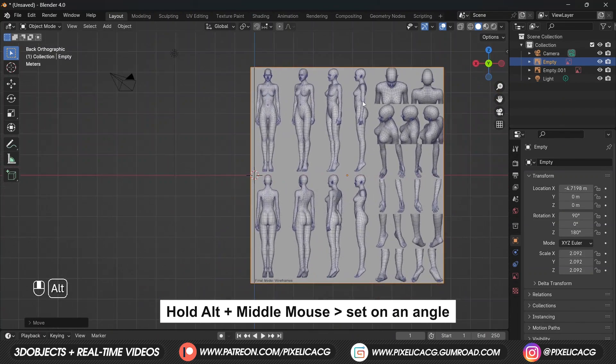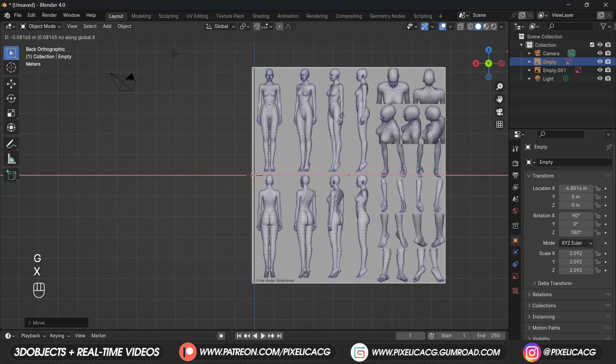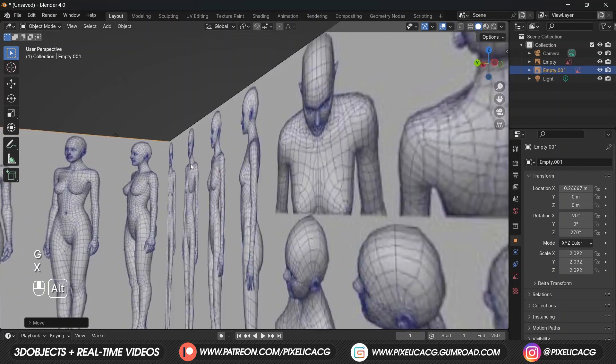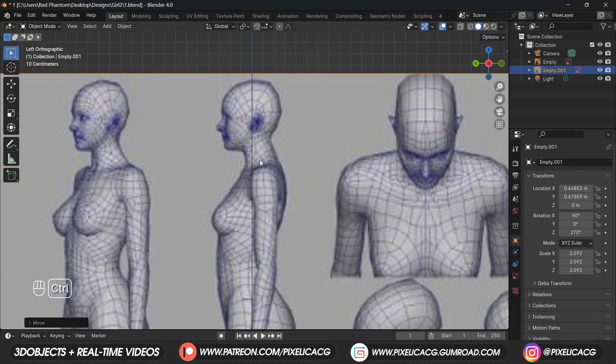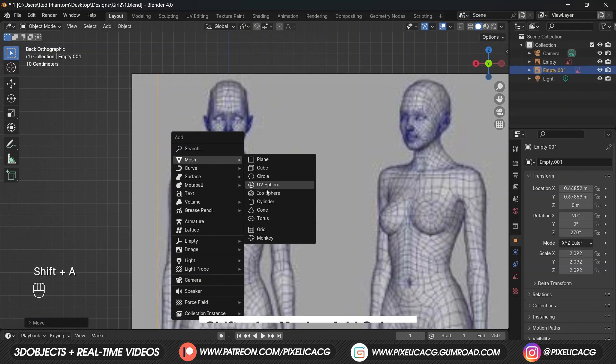Select the front image again, then press G and X or Y to move it on the horizontal axis. Hold Alt and move the camera to make sure it's fixed exactly on the side of the image. Move the image again horizontally until the side of the character is touching the other image. Rotate the camera to the other side and move it by pressing G then X or Y, and stop when the line reaches the middle.